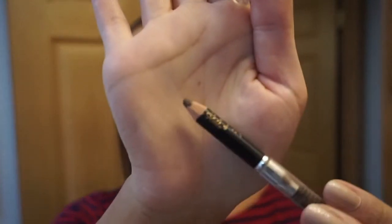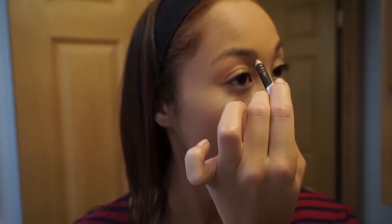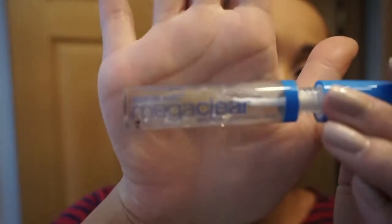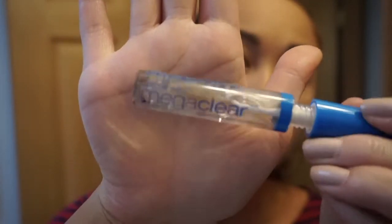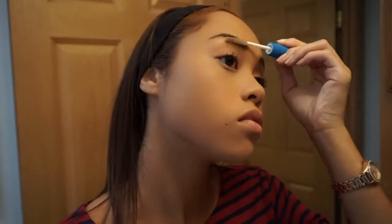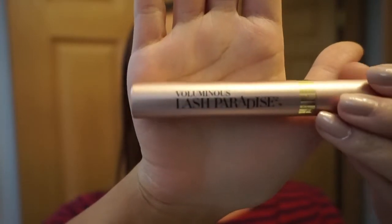Then I'm taking my Anastasia Beverly Hills caramel eyebrow pencil to fill in my brows. If you want a brow routine, like this video because I'll probably do a dedicated one — I didn't want to spend too long showing my brow routine in this video. Next I'm taking the Wet n Wild Mega Clear Brow and Lash Mascara, which I only use for my brows. I've been loving it — it just helps my eyebrows stay in place. I've never used a brow gel before and I just love it.